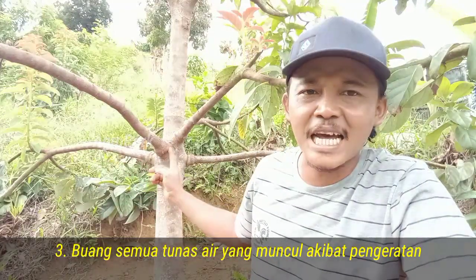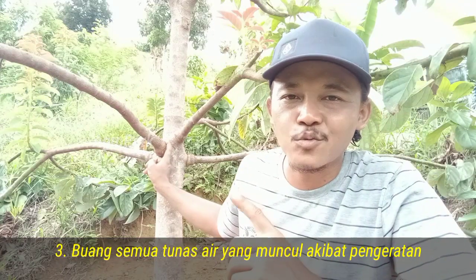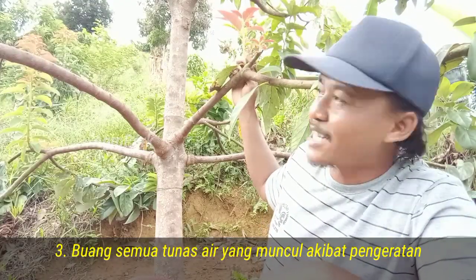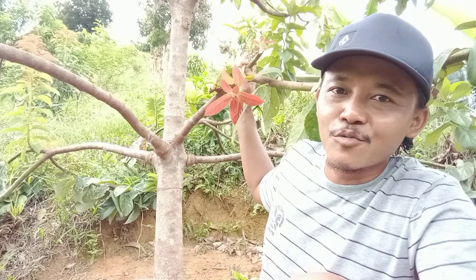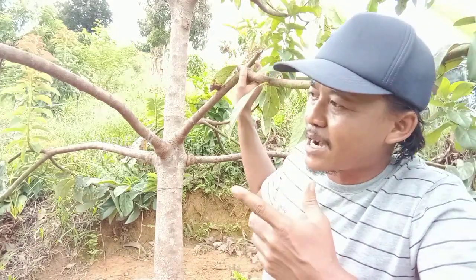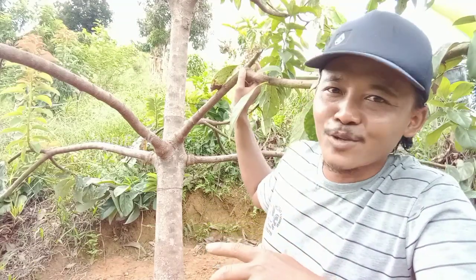Kesimpulan ketiga: setelah dilakukan pengeratan, biasanya bagian bawah dari bagian yang dikerat akan muncul banyak tunas-tunas air sobat. Tunas-tunas air itu harus segera kita buang. Ini harus kita buang karena ketika ini tidak kita buang, ini akan menghisap makanan. Jadi yang seharusnya makanan itu akan menjadi buah, gagal karena diserap oleh tunas-tunas air ini.